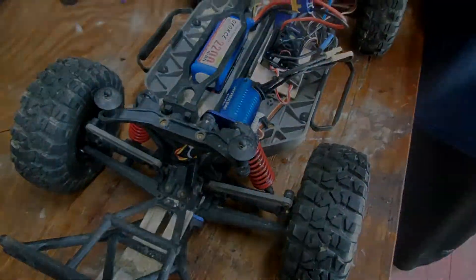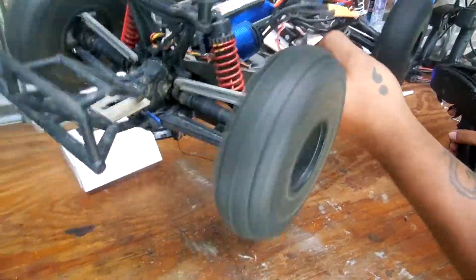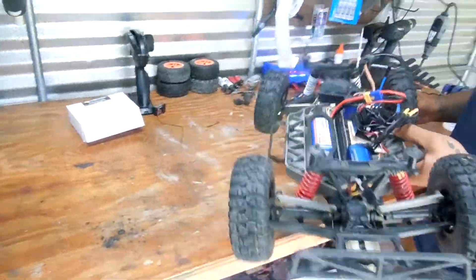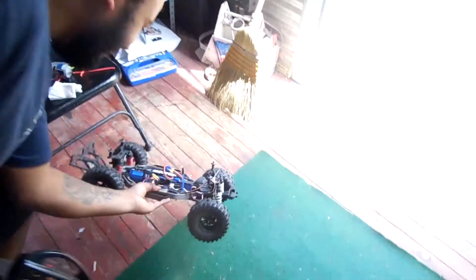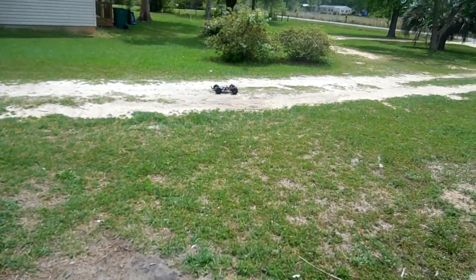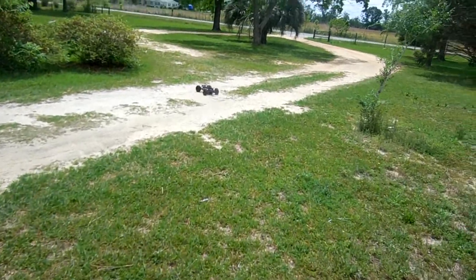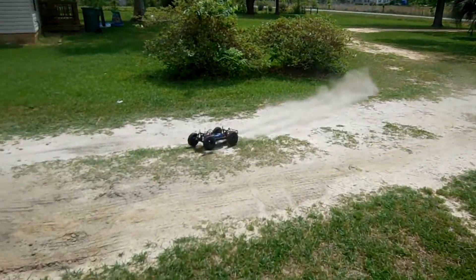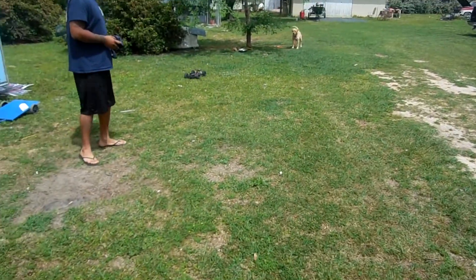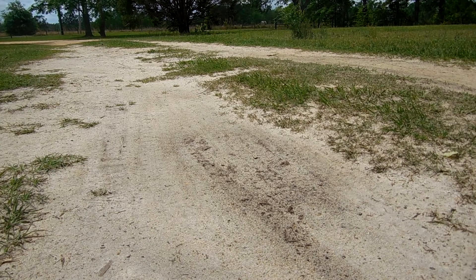All right, so the first test — holy crap, put that thing on the ground! I want to see how it goes. Wait, I might have to put my other tires up. Why does it sound like that? I think the gears are too tight.